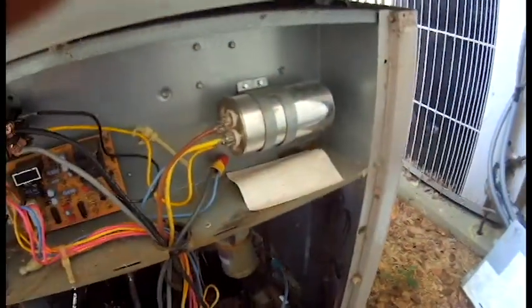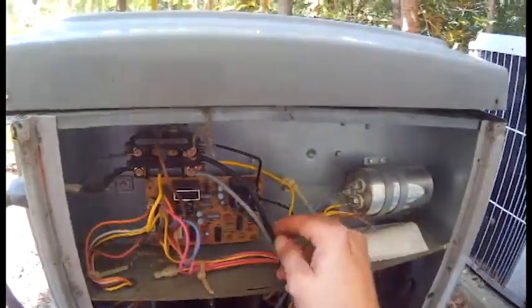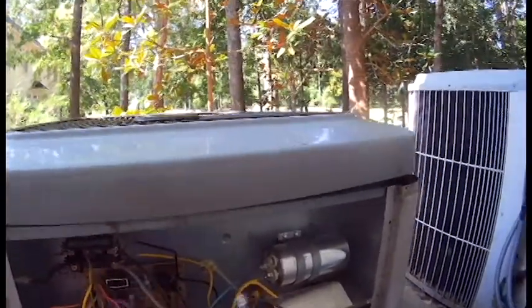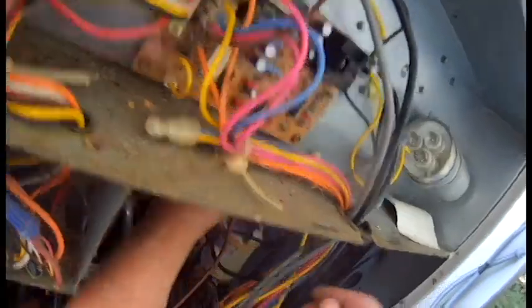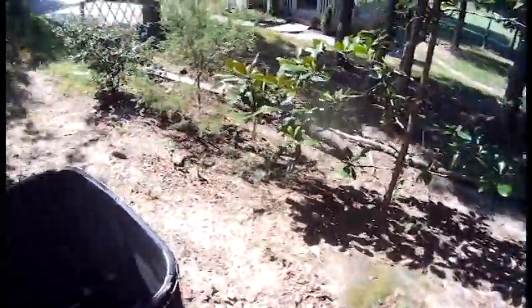Let's go ahead and start taking our fan wires off — take the fan wires off of the capacitor. We have another black wire that goes to our circuit board, so I'm going to have to remove that as well. We'll take these wires out and go sit the fan over to the side.